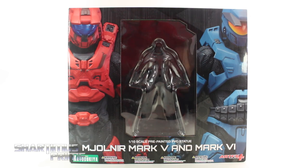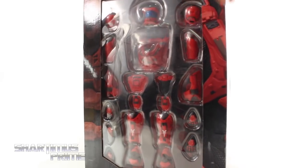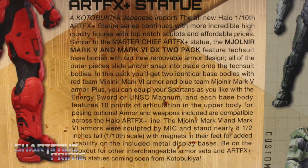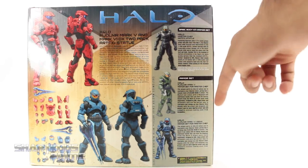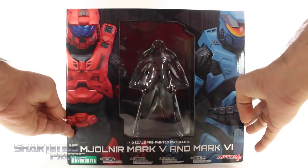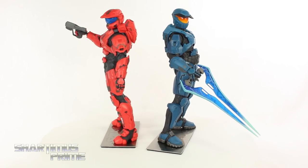Now you can see we get two tech suits with this, and you can see the Mark 6 armor right there on the side. Then we get the blue Mark 5 armor right over there. On the back you can see how you can put the armor together and set up the Master Chief. On the top it just says Halo, and at the bottom not much going on. Alright, let's crack this open — here's the blue Mark 5 and the red Mark 6.